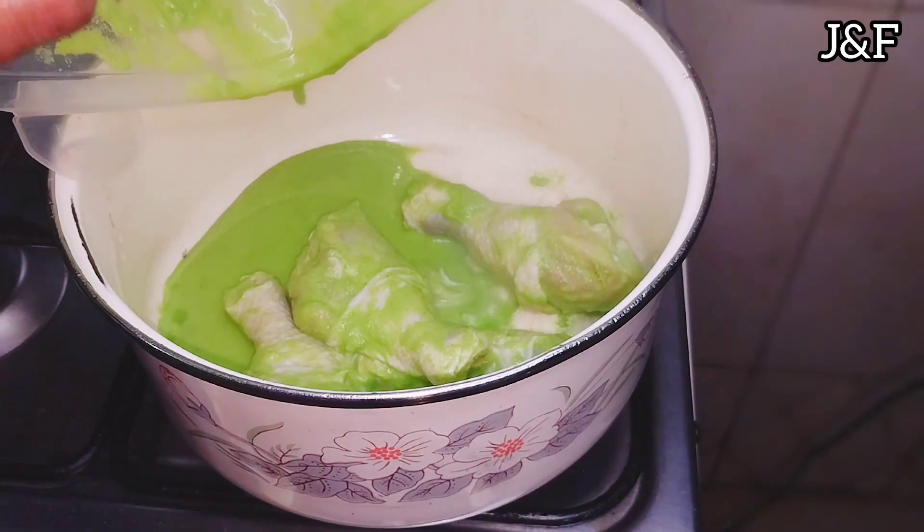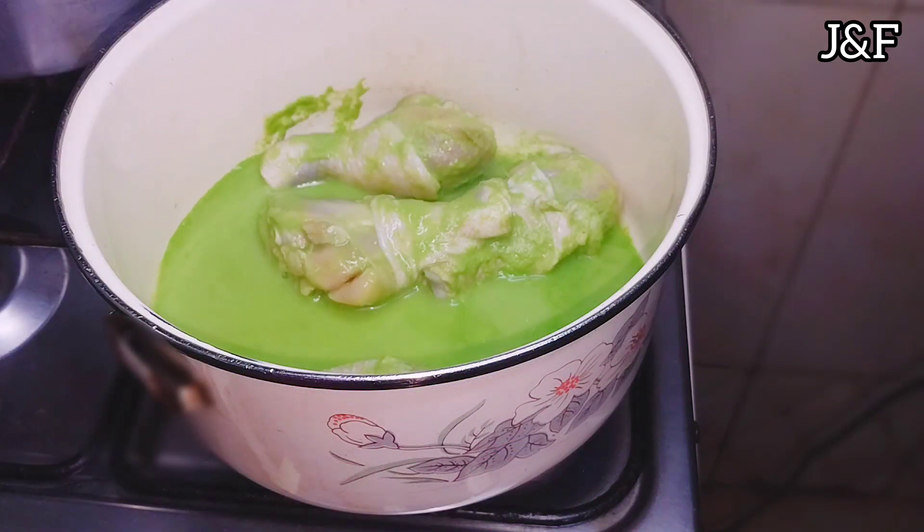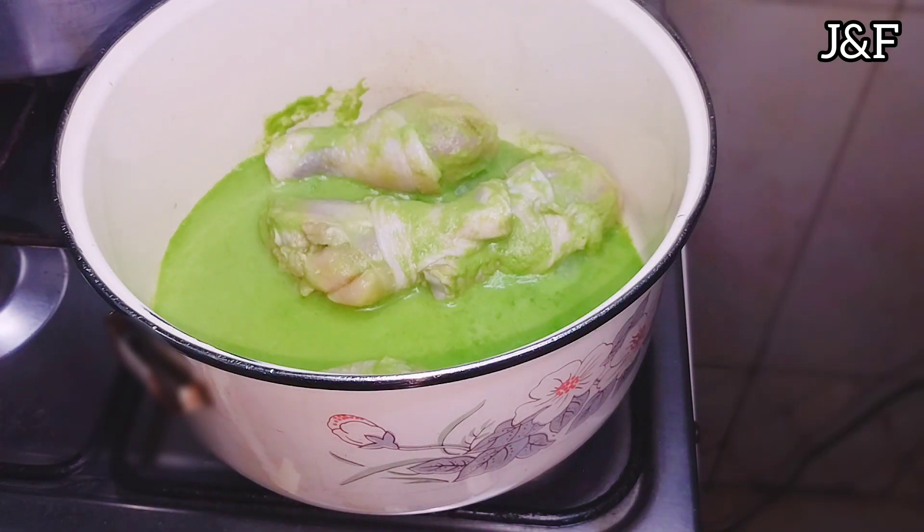Now you can go straight to frying your chicken, most especially if you marinate it for a long time or overnight. Personally, I want to boil my chicken in the seasoning before frying. While I boil the chicken, I'm going to poke holes into it to make sure that the green seasoning enters very well into the chicken.